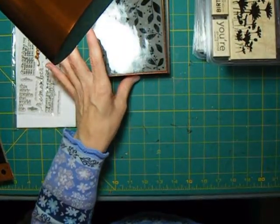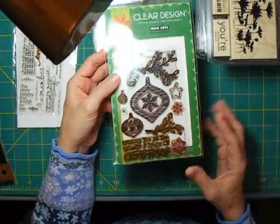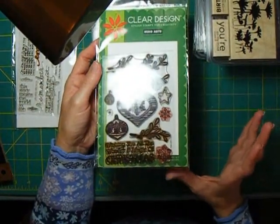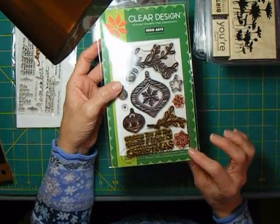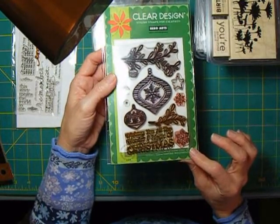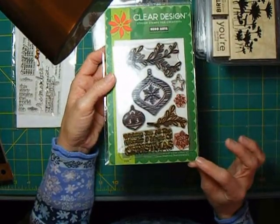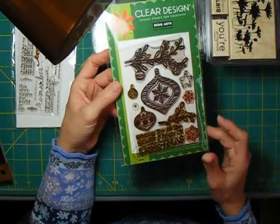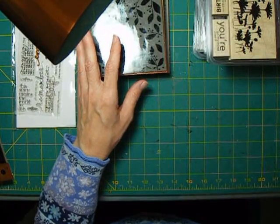The things I typically go for in a clear stamp, if at all possible, are things like my holiday stamps. I do have a lot of Stampin' Up! holiday stamps because they make great wood-mounted ones, but I'm trying to find more that are a little less expensive. This is a set from Hero Arts I got this past Christmas — I used it and made a lot of cards. Except for the snowflakes, there's not much I can do scrapbooking-wise, so this is card-specific, but I don't have a fortune in it.